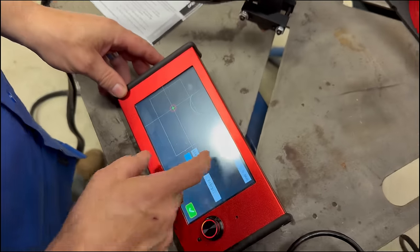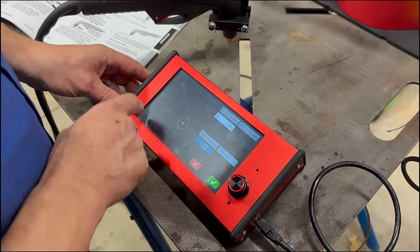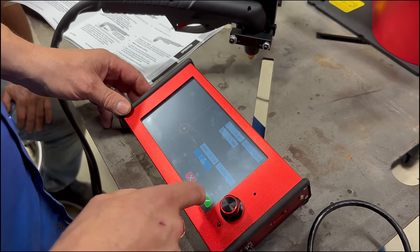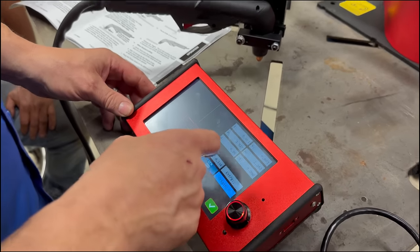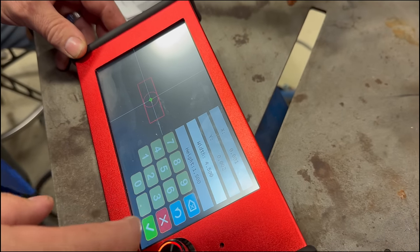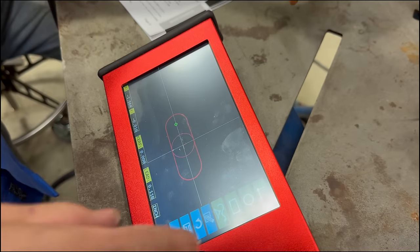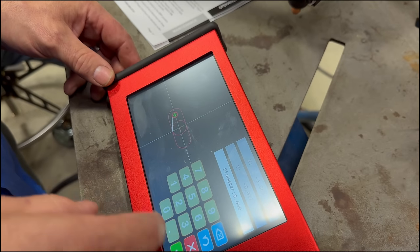Now let's design some cuts. I'll zero it out, pick circles, and do an inch-and-a-half circle. Then I'll put a square around it — 1.5 height, 4.5 width — with a 0.75 radius on the corners. Then another circle over here, 0.6 inches, so you can put a 5/8 bolt in there. I'll flip it around and type in exact dimensions, putting it at minus 1.6 to center it. So you've just made two brackets on one piece.